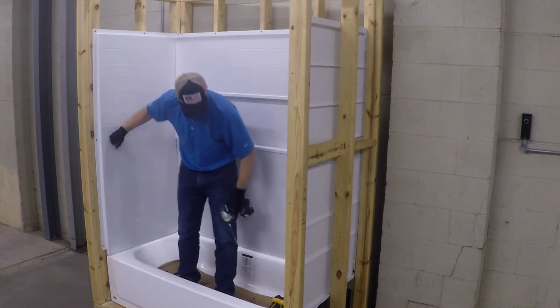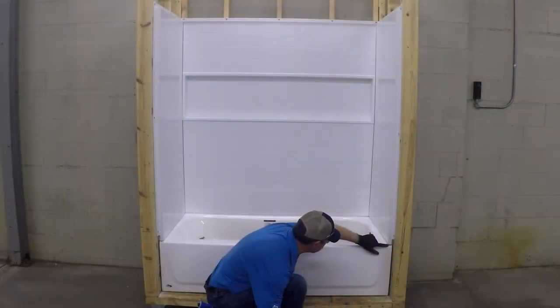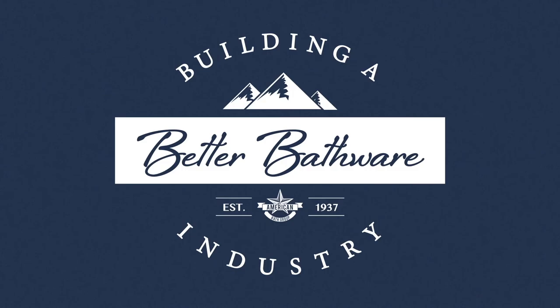Lastly, do a final visual inspection of the unit making sure all grout lines are aligned. This completes our installation video. Thank you for your time and support of our products.